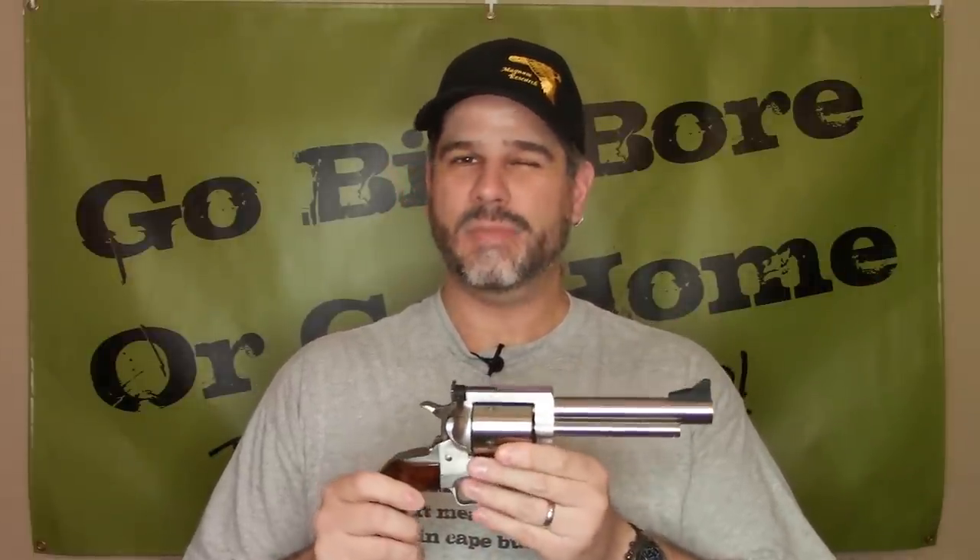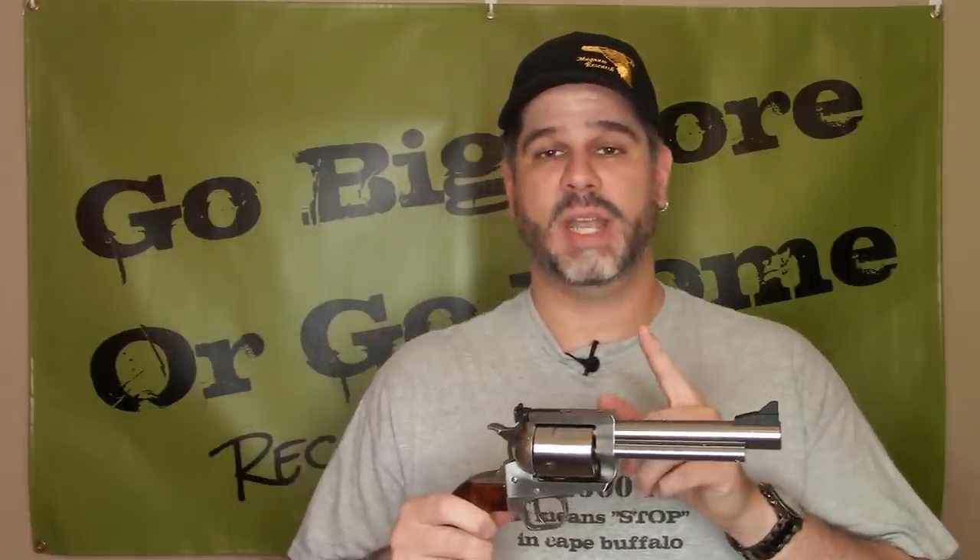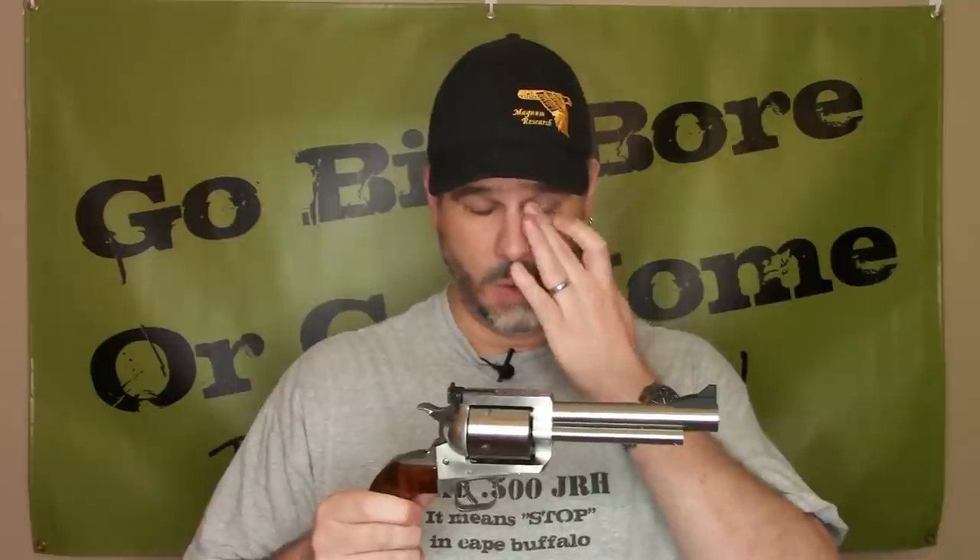What happened was kind of a squib load, but it wasn't that there was no powder in the cartridge. This was factory ammunition, by the way. The factory ammo company actually did some research on this — they were very gracious. I gave them the ammo so they could test it, and they even rewarded me with three more boxes of ammunition. I'm not going to name them here; I think it was just one bad round out of how many thousands.